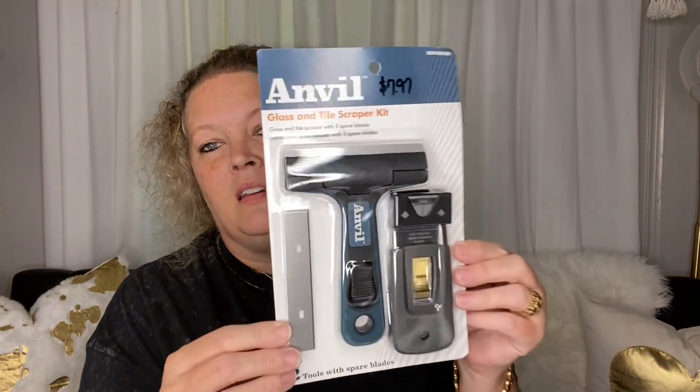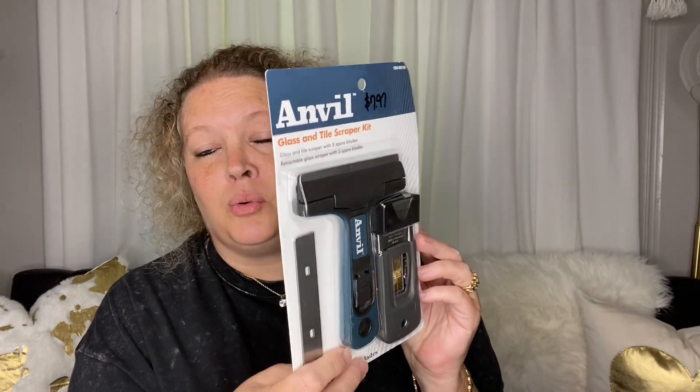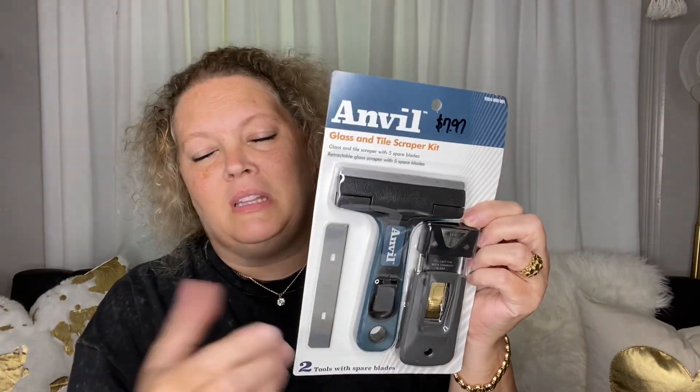I want to work on that this weekend and get that window taken care of. The next thing I picked up is this Anvil Glass and Tile Scraper Kit. If you work in a plant or somewhere where there's always painting going on, this is a good way to scrape your windows to remove overspray, and you can get a lot done in a short while with that 4-inch blade. This was $7.97 and it came with an extra blade, so that was a good buy.